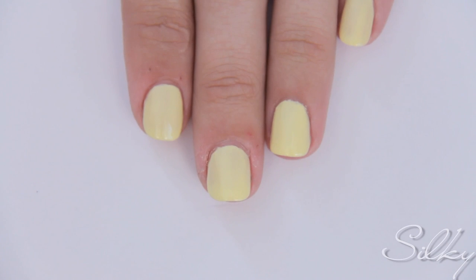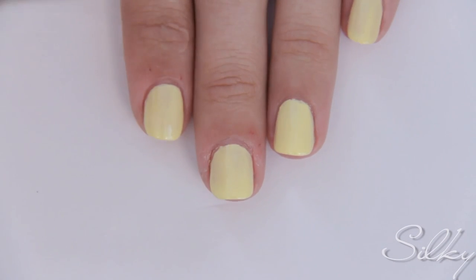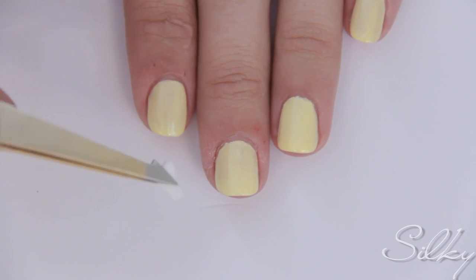Stay tuned. Begin by applying a base coat, then apply two or three coats of yellow polish to all your nails.